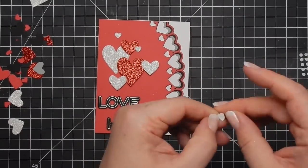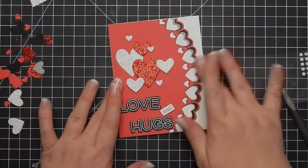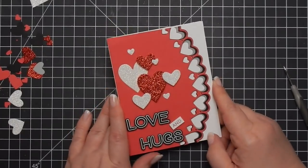Let me know what you think of the card. Let me know if you have any questions. Links will be below to the products, as well as the blog post in order to enter the giveaway. I'll catch you guys next time. Bye.